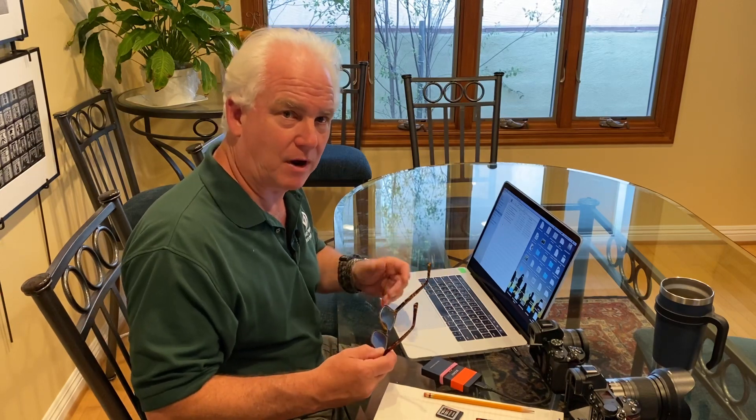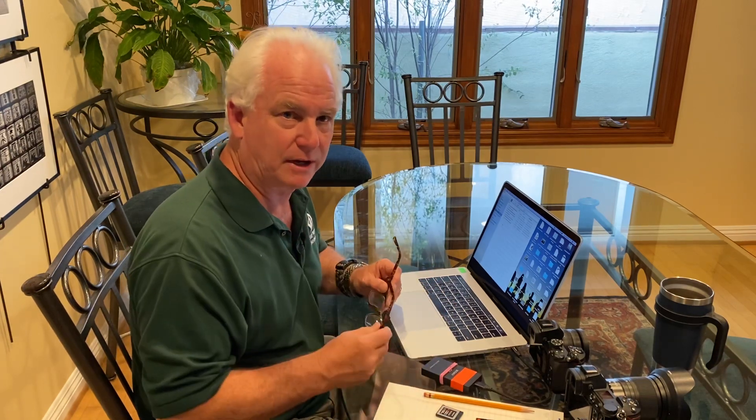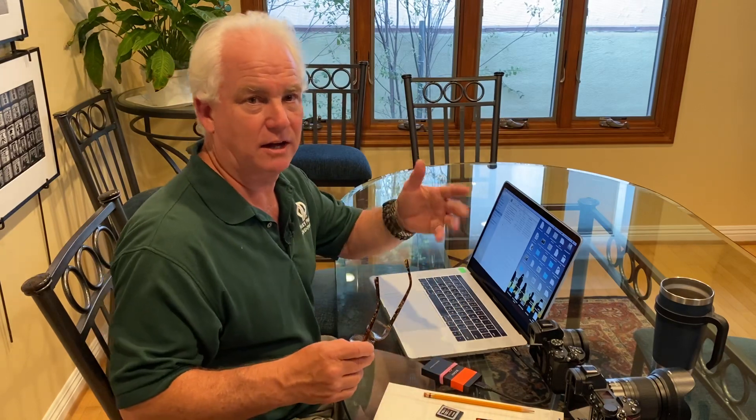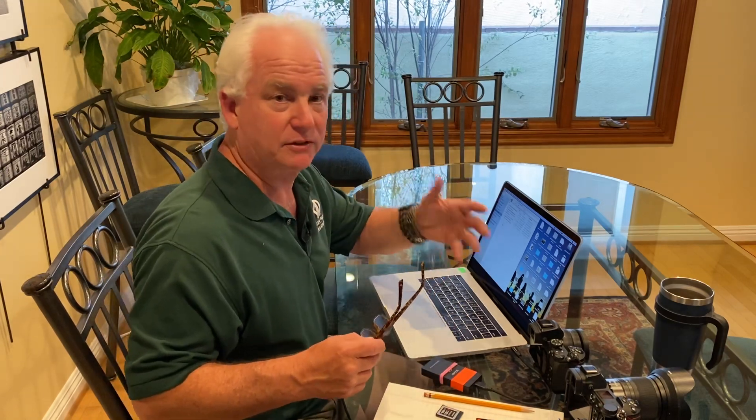I got an update last week on a camera and on a lens and I'm going to show you how to do this. It's very simple, and for all the camera companies it works exactly the same except for Sony. On Sony they do their firmware updates through their app. What you're going to see today works for Canon, Nikon, Panasonic, Olympus, and Fuji cameras in very much the same way.